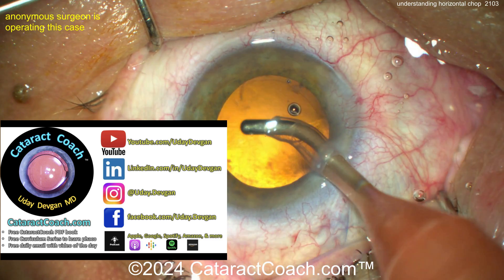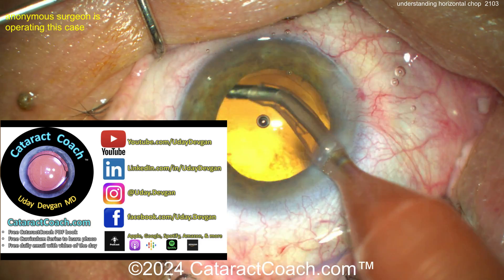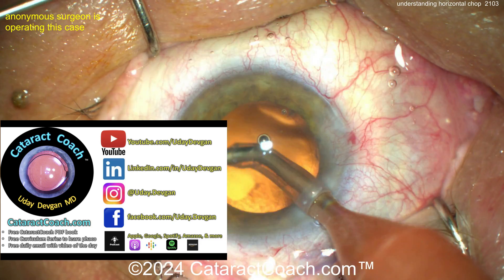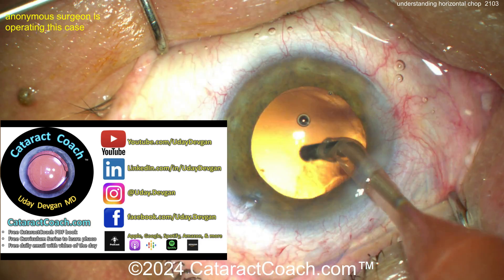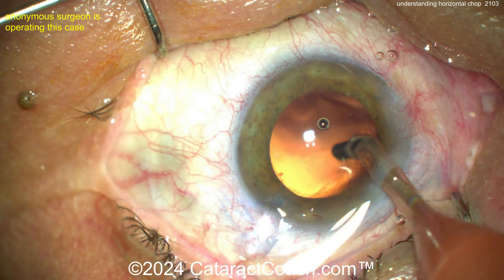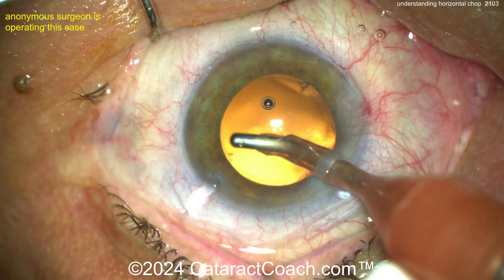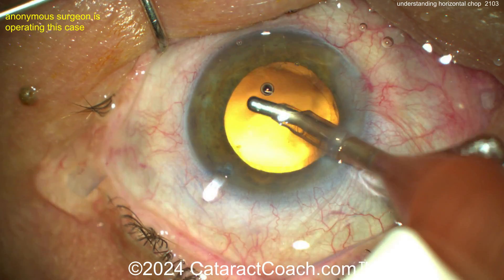Check out the cataractcoach.com website — there's a free PDF book about learning cataract surgery, including phaco chop, plus a full cataract coach curriculum series on how to learn phaco chop. You can also sign up for a free daily email and check out the podcast every week.